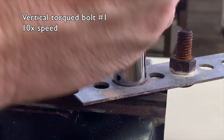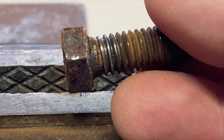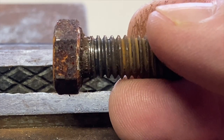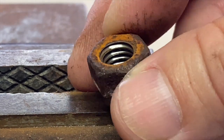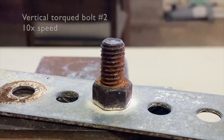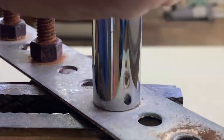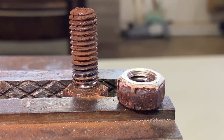First, vertical torqued bolt number one — no rust. It took quite a bit of torque to remove the nuts in all the samples. Next, vertical torqued bolt number two — again, no rust.